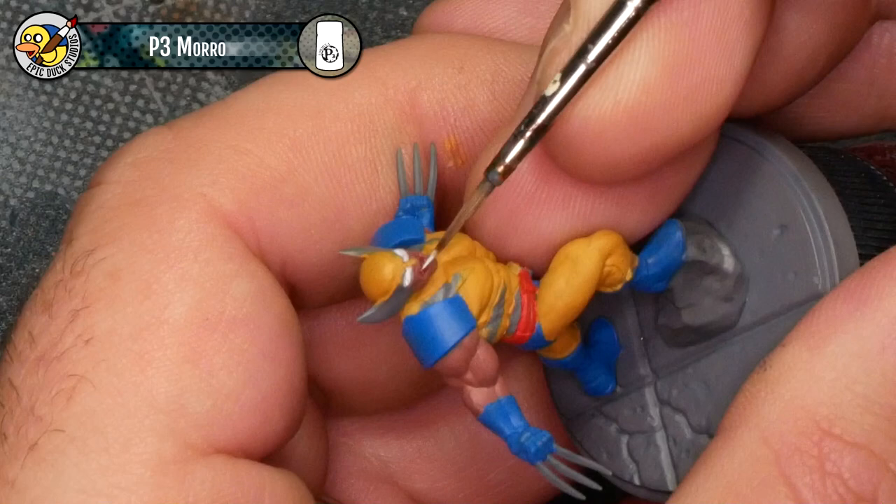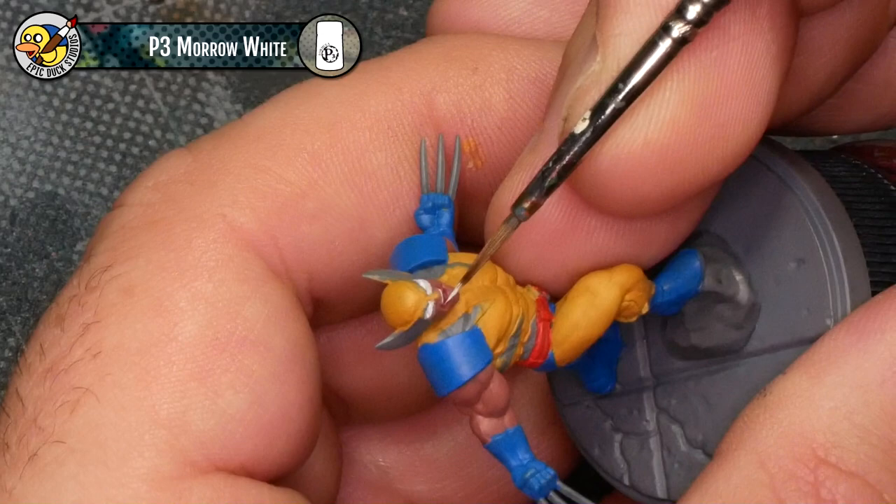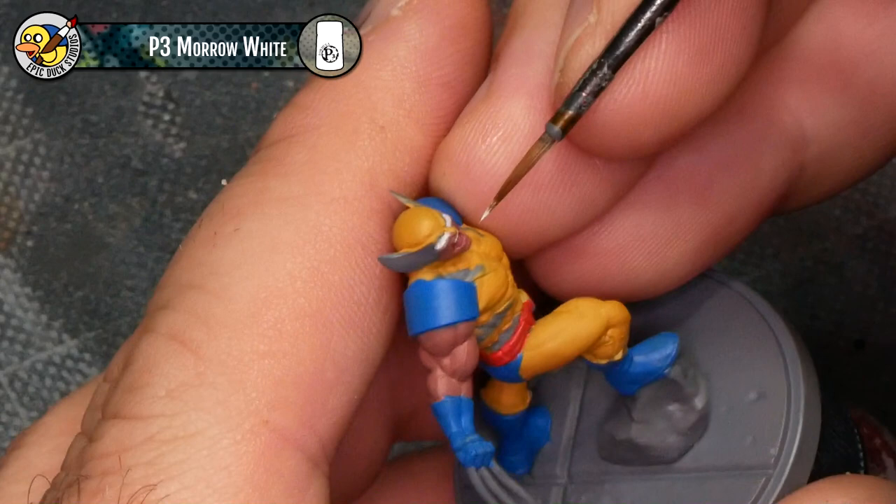Now I'm going to use that same white and pick out Wolverine's teeth. One thing I got wrong here is I thought there were teeth showing on the bottom lip, so I went to pick those out, then realized that was actually just the edge of the tongue. So I come back in with a little bit of Kador Red Base to cover up where I accidentally painted teeth on the bottom.